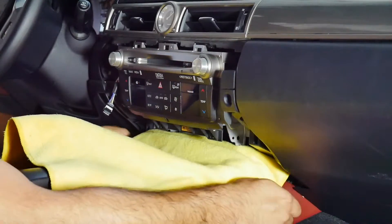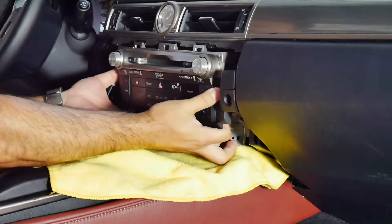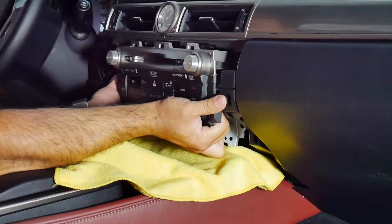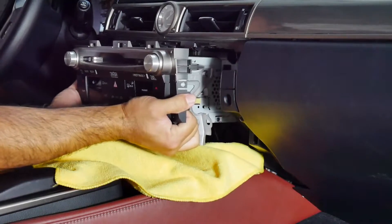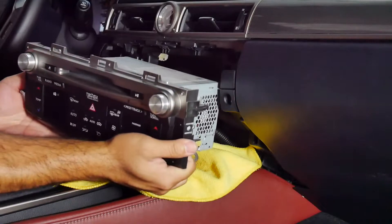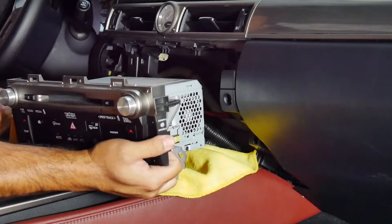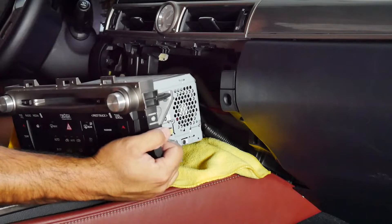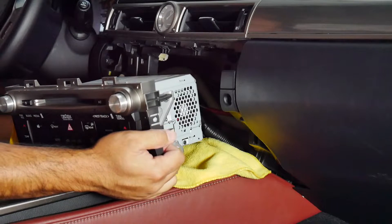Let me just make sure my cloth is good. Once I have the radio out, I can rest it aside and now I have access to all the wires I need to install our V-Line 2. Next step, we're going to be taking apart the screen.